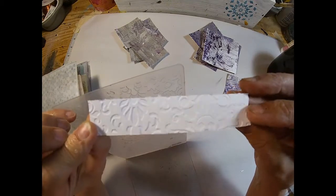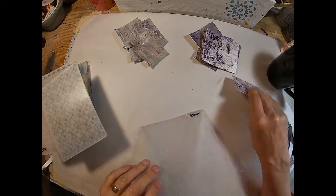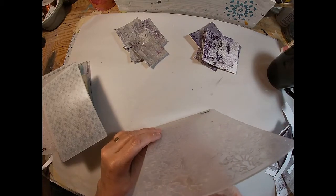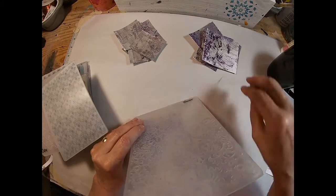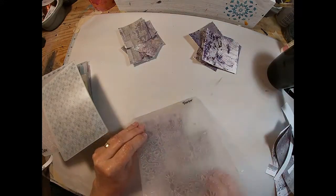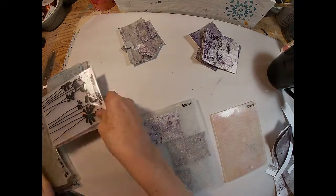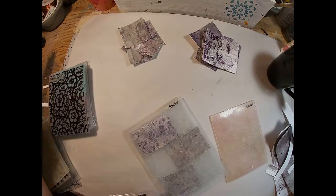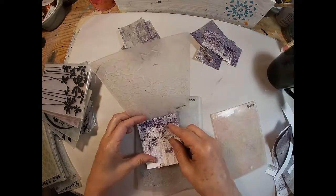This is what the embossing folder will do to these sheets of paper. I thought this was a very clear way to show you how that embossing on that paper looks, because it's a little harder to see when you have the full print. So I wanted to make sure I showed you that little white piece. I'm utilizing three different embossing folders to get three different textures on the front of this book.